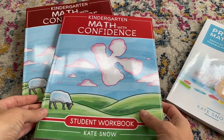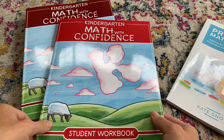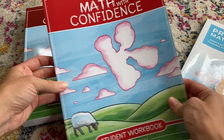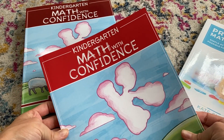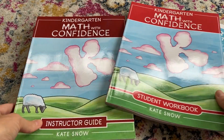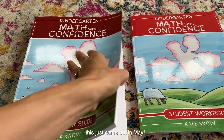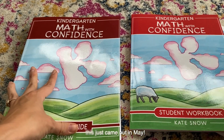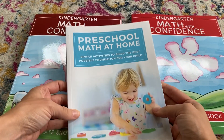Hi everyone! Today I wanted to share with you a quick flip through of Kate Snow's new curriculum, 'Kindergarten Math with Confidence.' I just received this in the mail — it came out in May, so it's a very new curriculum, and I'm going to do a quick flip through for you.